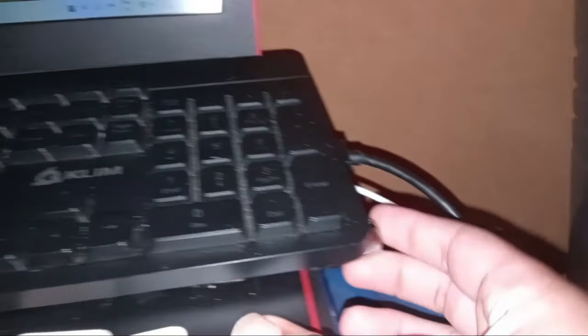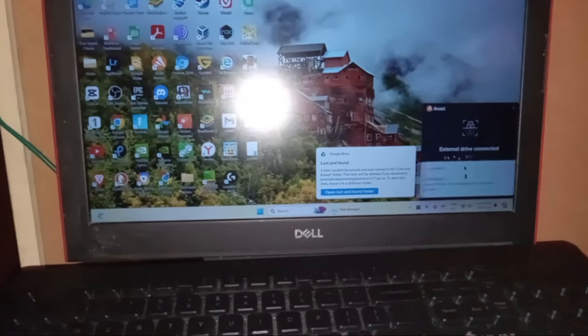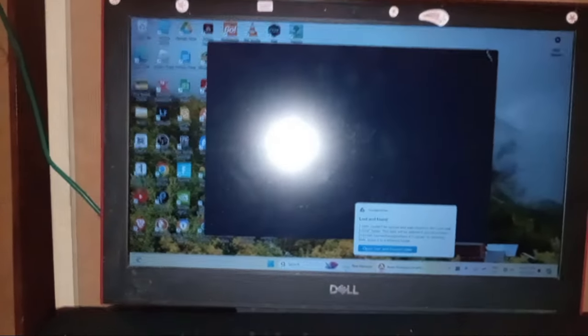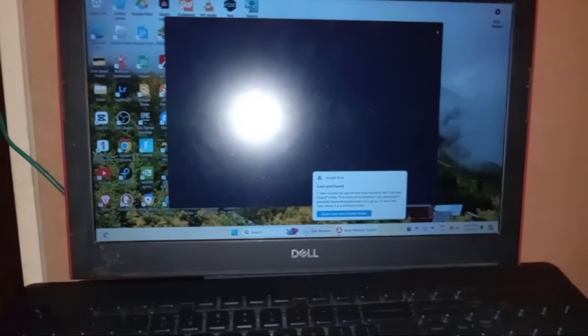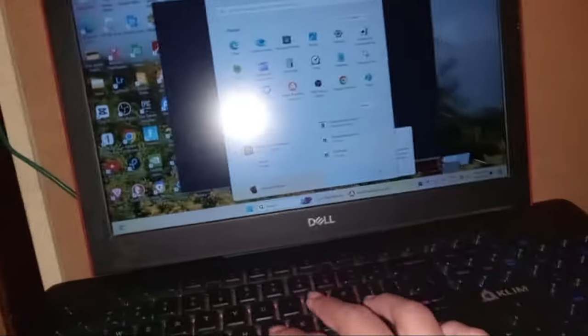We have got the USB right here and my computer is ready. Let's go ahead and plug this in. Let's see if we actually get 2 terabytes. I clicked the wrong one — whatever. I'm lagging so bad already.